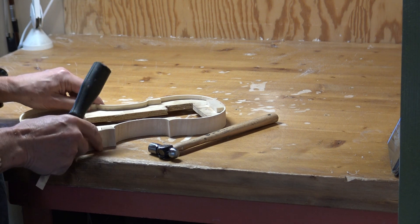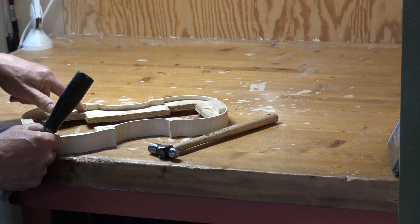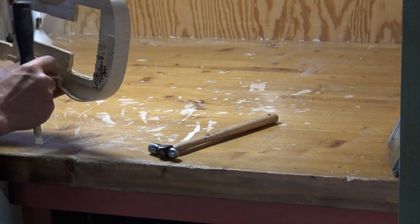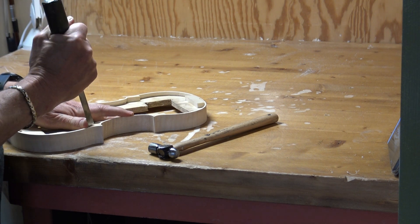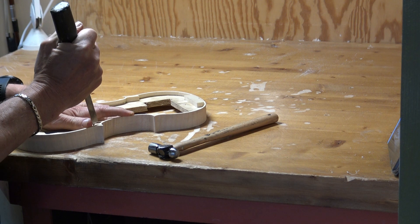Do you remember that we cut — we saw some cuts here in the corner blocks? That comes in handy now, since when I go down like this...